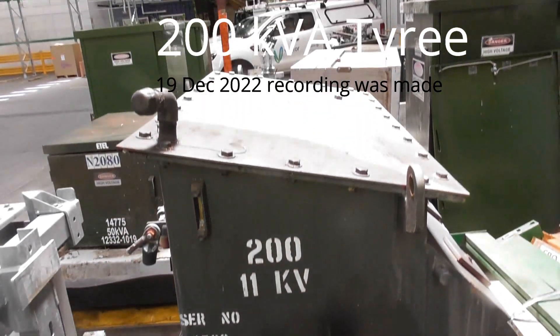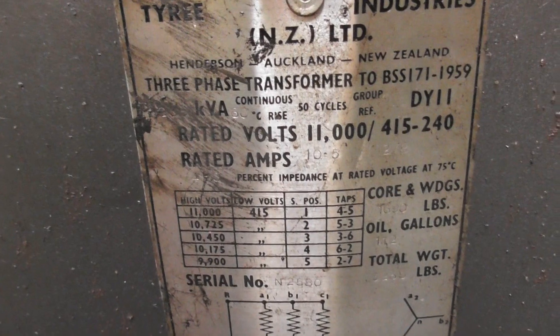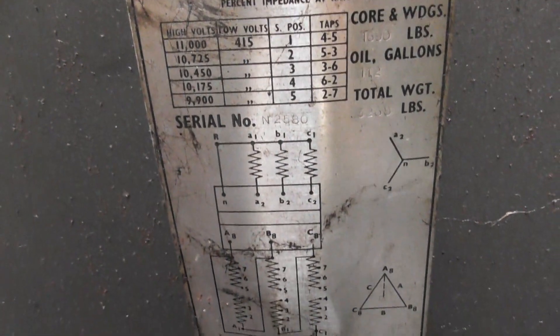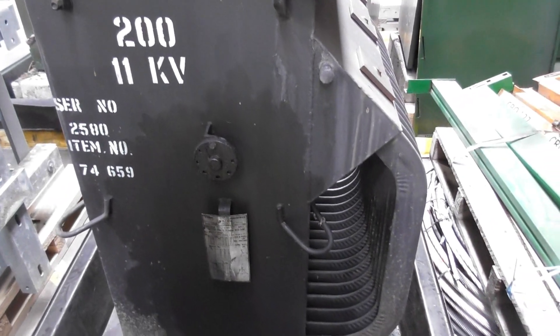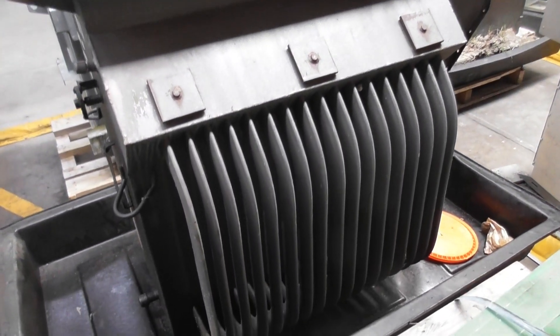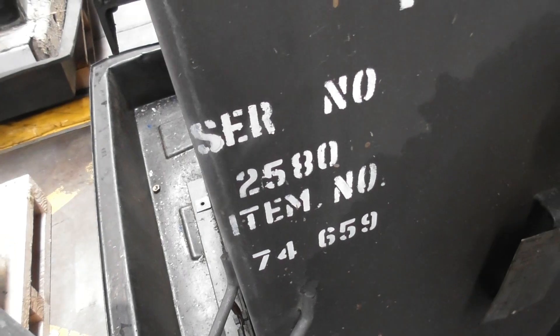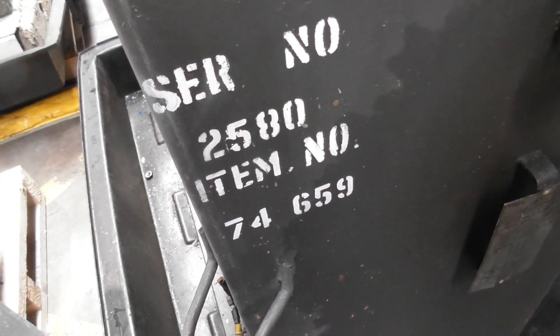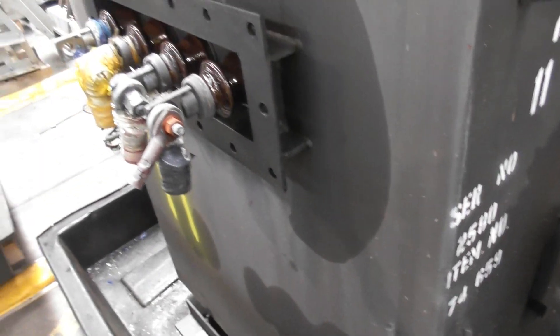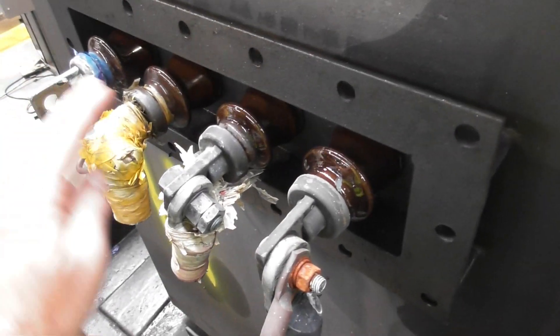Number two — this is a Tyree transformer that came out of a shell as well. The nameplate is pretty hard to read, about 200 kVA. It's a pretty standard design with option for bushings on the outside, but there's a link box on the right-hand side. I'll show you shortly. Shell number two five eight zero, item number 74 — that would be 1974 install, going on nearly 50 years. Blue, yellow, red, neutral.